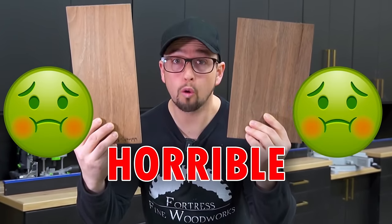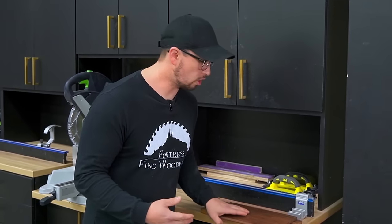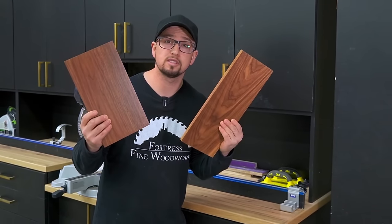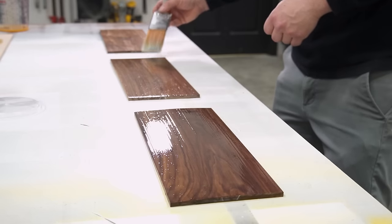Walnut looks horrible with water-based finishes, which sucks because they're so easy to use. And sure, there's other finishes, but they all have their own problems. Well, I have searched for literal years, but I have finally come across the solution.